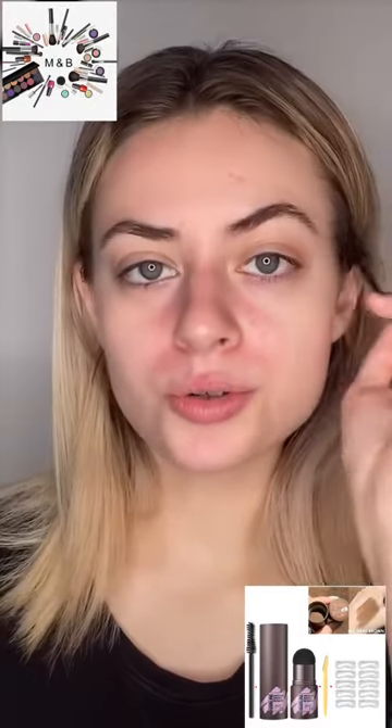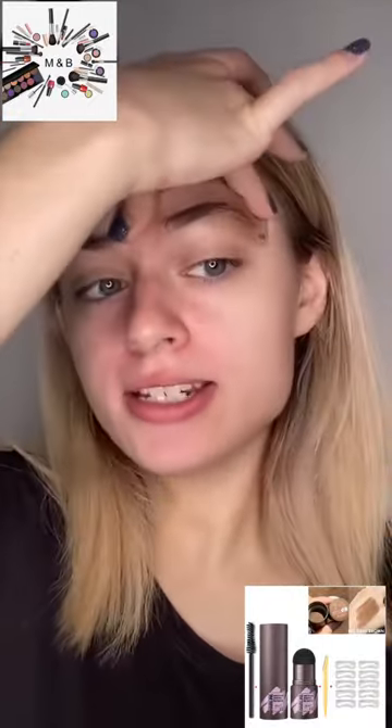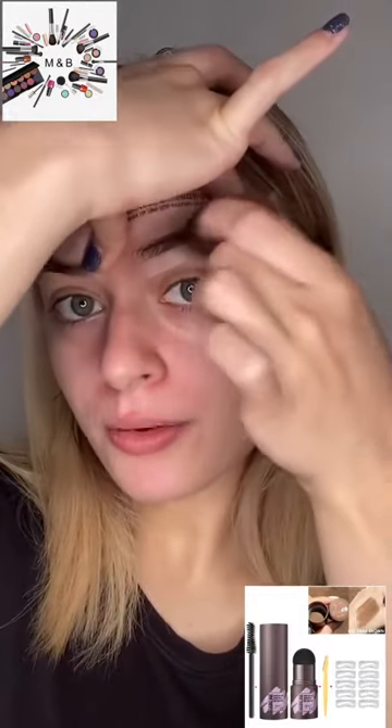I'm starting by brushing the brow hairs into the position that I want them to be in. I have the stencil in place — I'm using number eight — and I'm going to go in with the product and see how it goes.